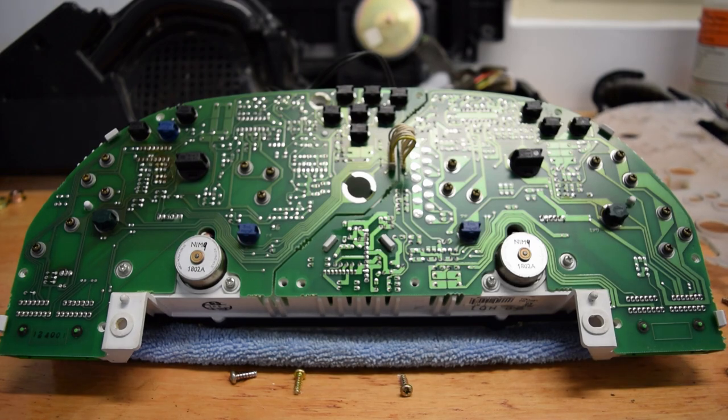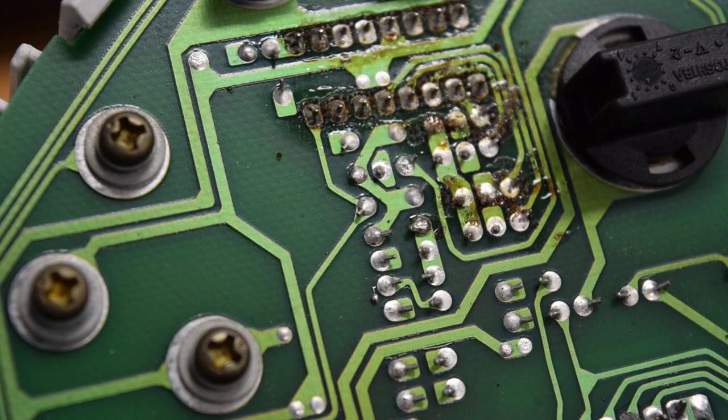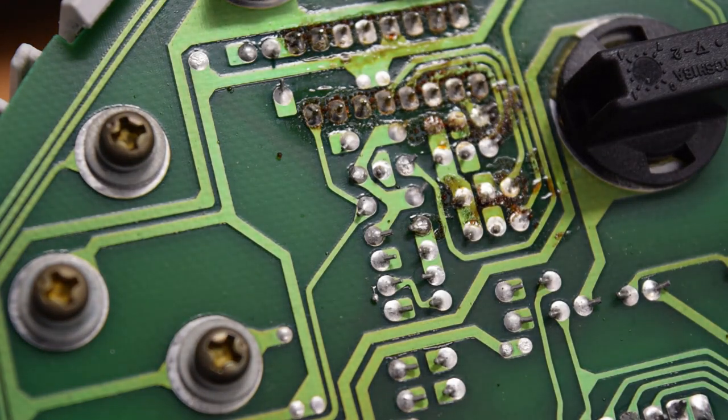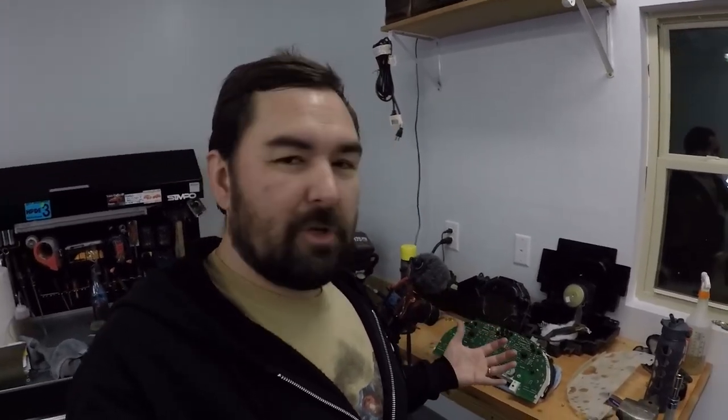Oh, that looks crusty. Hang on, I'm going to zoom in here real quick. So most of the board, to my untrained eye at least, looks okay from this side. However, even with no experience, this section here that I'm zoomed in on looks distinctly crusty. Now, I am not an electronics expert by any stretch, so that could be just dirt or debris — but it could also be, best case, an instrument failure waiting to happen, or worst case, a car fire. So yeah, I feel a lot better about spending the extra time and money to get this sent off while I'm not driving the car, get some new capacitors on the board, get it cleaned up, and have hopefully less to worry about.